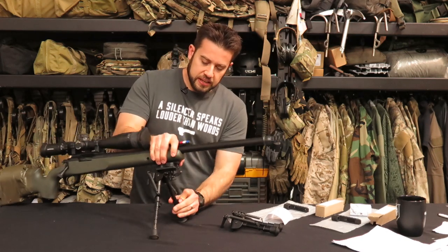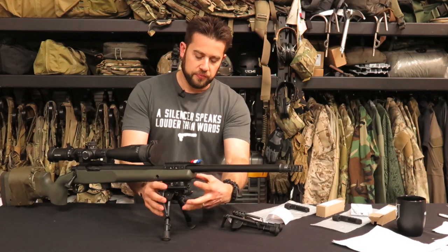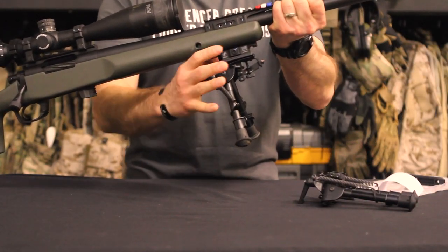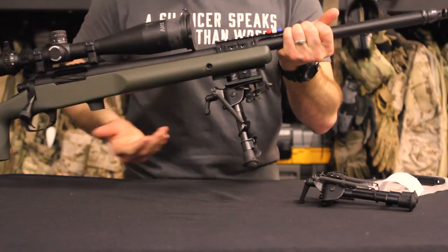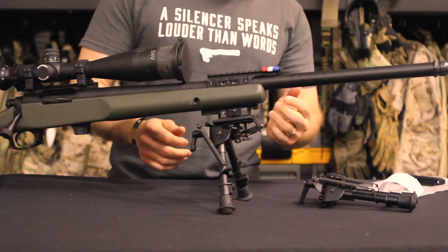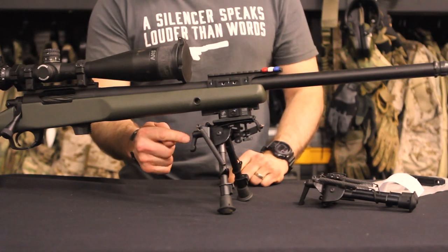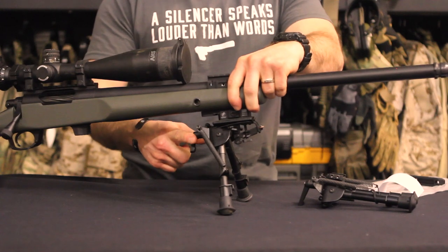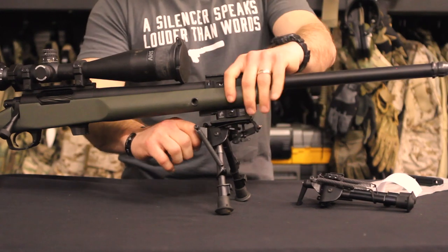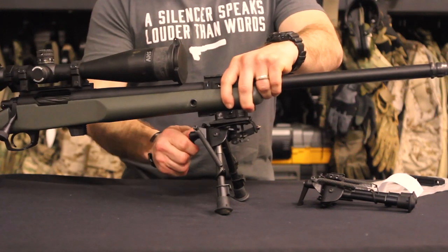What Badger did is not only fix that barricade problem, but also fix the issue of everything going on in this area. You can see there's a lot going on in the way I have this configured — a QD auto lock from American Defense so I can quickly remove the bipod. I've also installed a pod lock, a recommendation from Accurate Ordnance when I got this gun built. I can quickly adjust the cant of the rifle with the pod lock in the back.